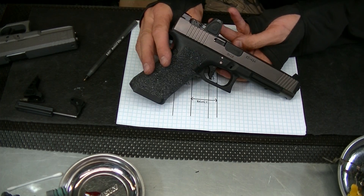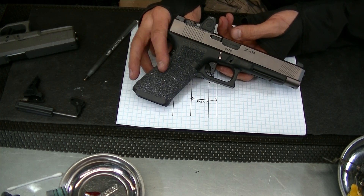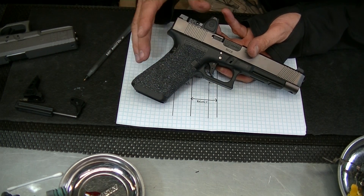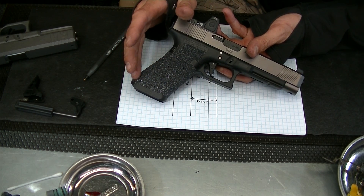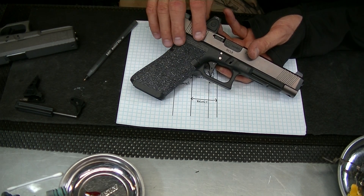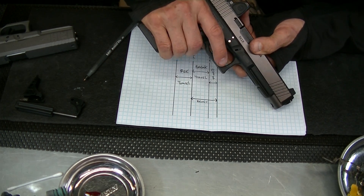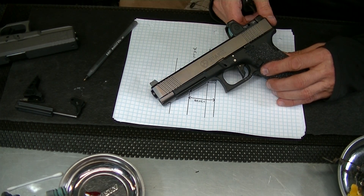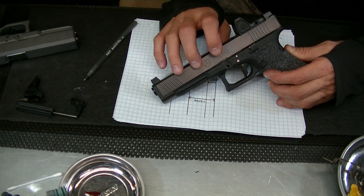Awesome looking gun though — I was impressed. Suarez is doing a great job. The frame was done by Zev Tech and they did a great job shaping it and putting the silicone carbide on there — very aggressive but it doesn't move out of your hands. So let's get the trigger to match the gun.